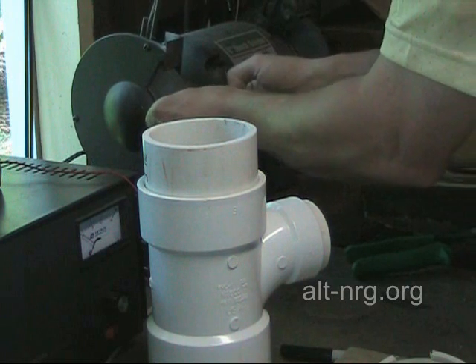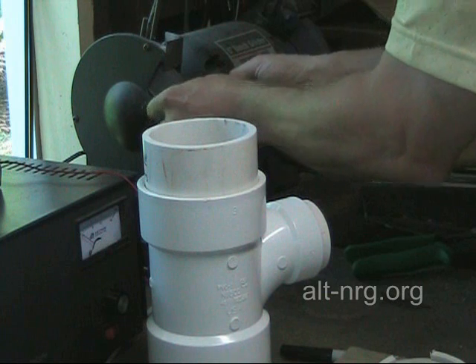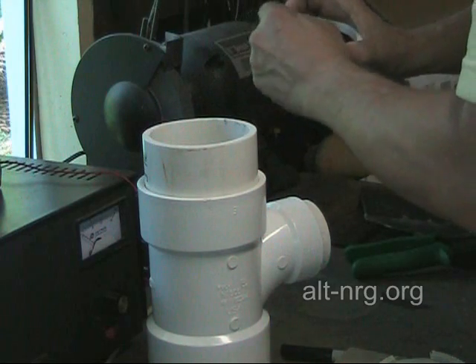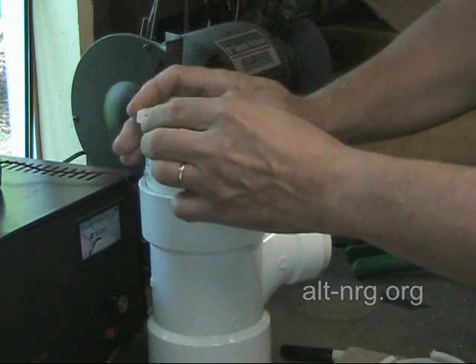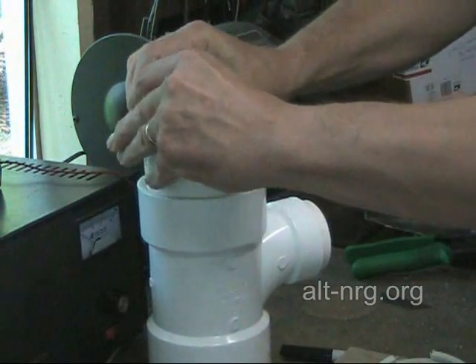I'm just lightly letting it ride along the side of the wheel to give a nice flat surface on each side, getting rid of the burrs that were created from the hacksaw. Then I'll try another fit to see if I removed the correct amount.